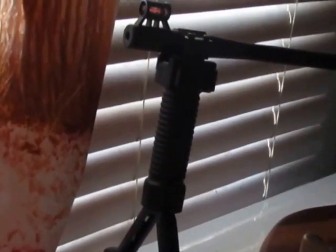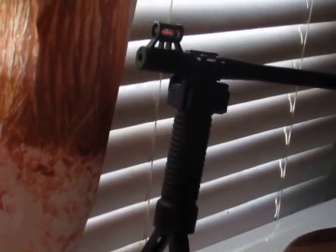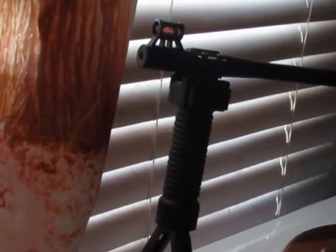It's made out of polymer reinforced steel leg inserts. It's a 20mm Picatinny or Weaver type mount. It's 6.29 inches when closed and 8.66 inches when open.